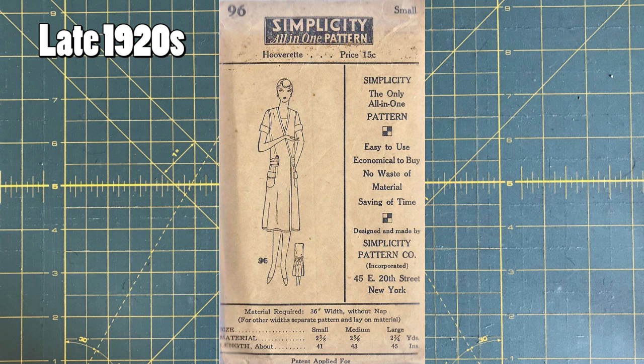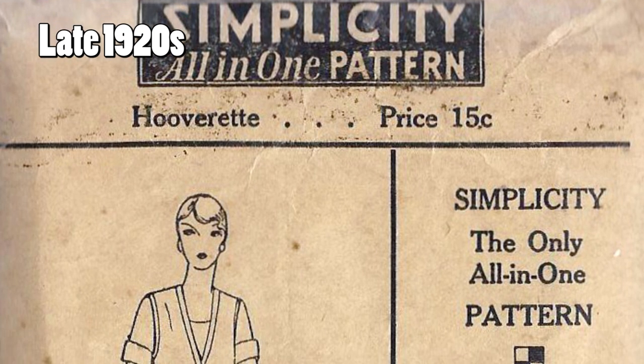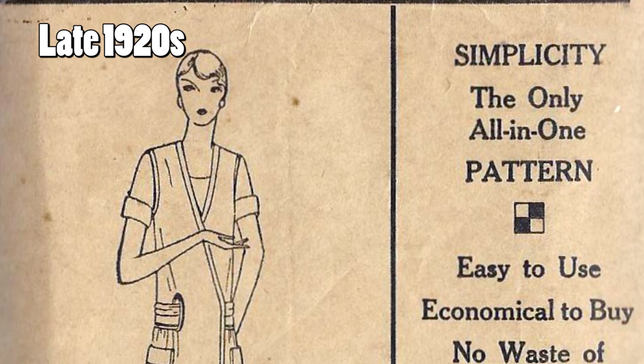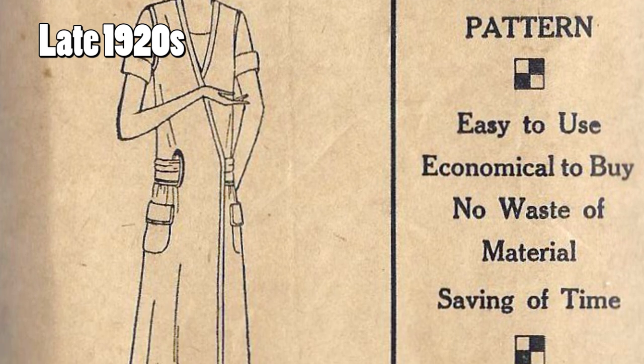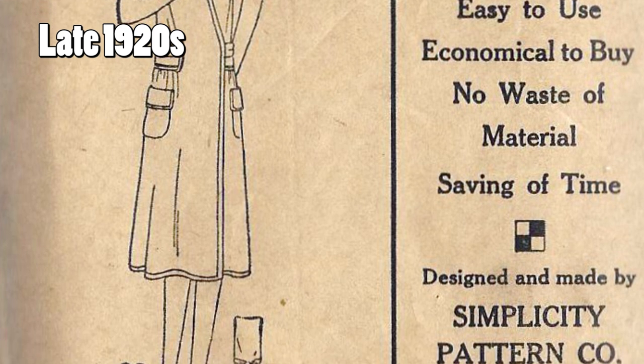So this is our first Simplicity pattern — one of the earliest ones I was able to find. This is Simplicity 96. It's got 'Simplicity all-in-one pattern' up at the top in the big black rectangle. All the pattern numbers I found after this were four digits, but this one's only 96 — two digits. This one's listed on the Vintage Pattern Wiki as being from the 1920s, but it doesn't get any more specific than that. This isn't a pattern I actually have in my hands, so I can't investigate using the instructions or looking under any of the envelope flaps.